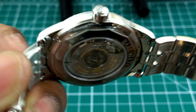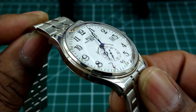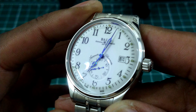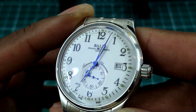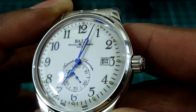You get a screw-down crown, 30 meters water resistance, sapphire front and sapphire back with the screw-down crown. This watch is 5000 G's shock resistant, so it's extremely shock resistant. I really like the fired heat-treated blued hands on this one.